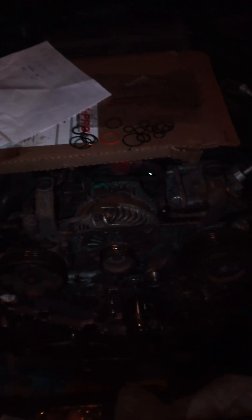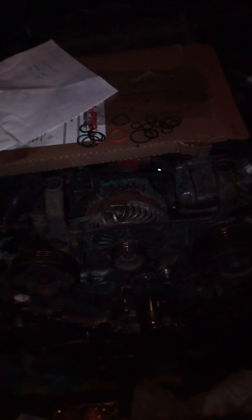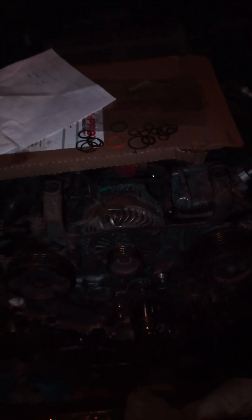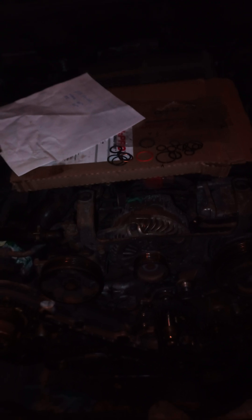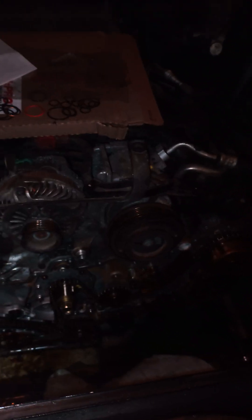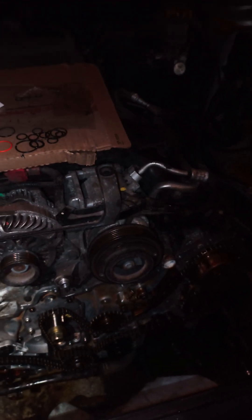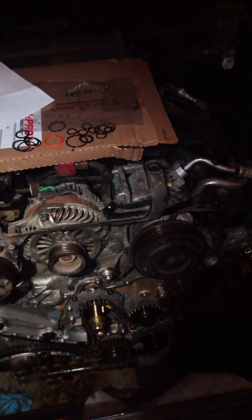Hello YouTubers, thank you for coming to my channel again. Today we've got a easy 30 — this is a 2006 Tribeca. What I'm going to show you is how to time this, so we'll talk about what to do first when doing this timing kit. It's a little dark in here but I'm going to do my best to focus and show you everything you need.